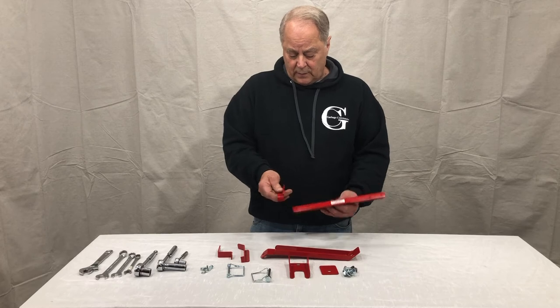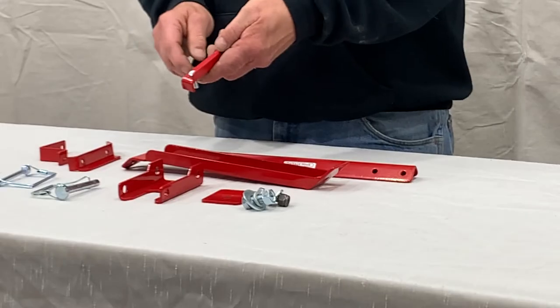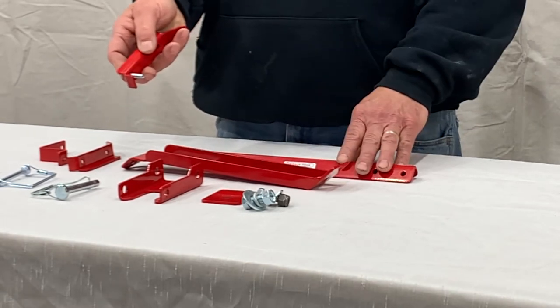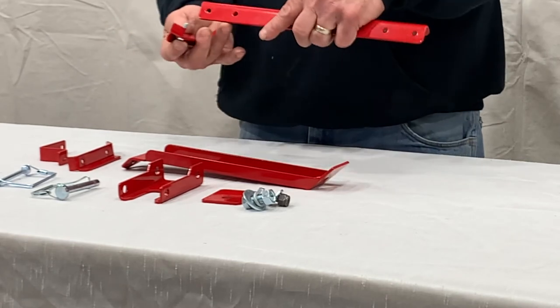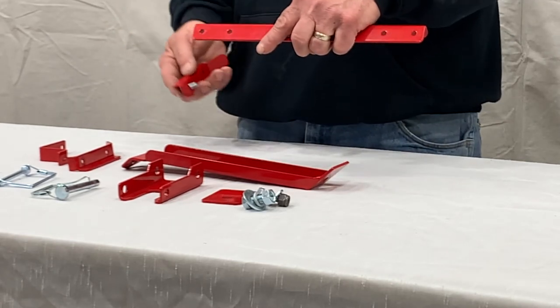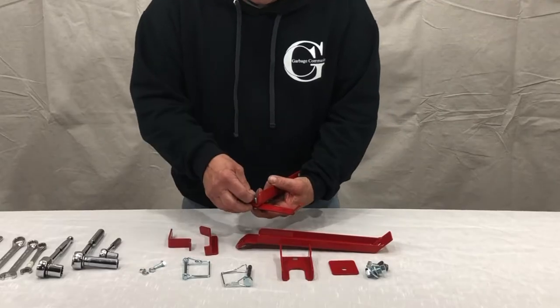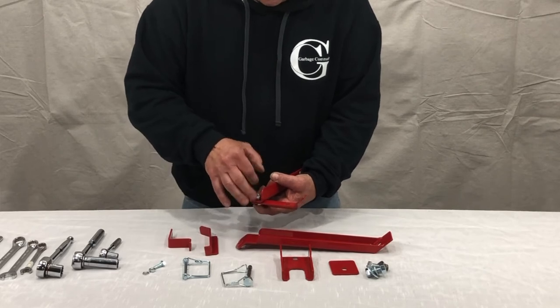I recommend we just put them on. Take a quarter-inch bolt and there's a small return tab on the hook that will tuck underneath the bottom edge of your support arm. In this demonstration we're just going to go with the 12-inch setting.